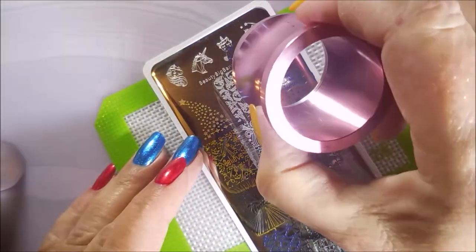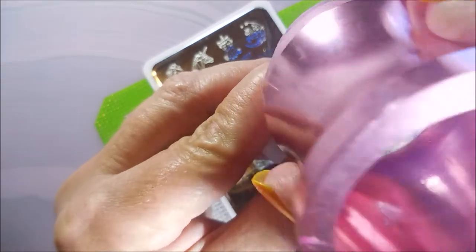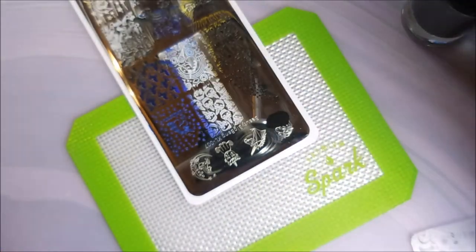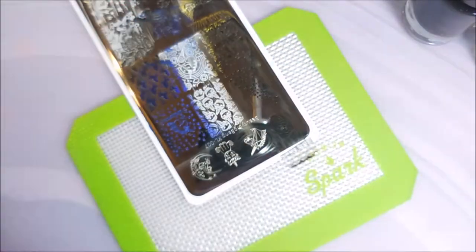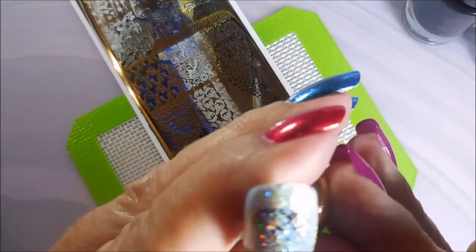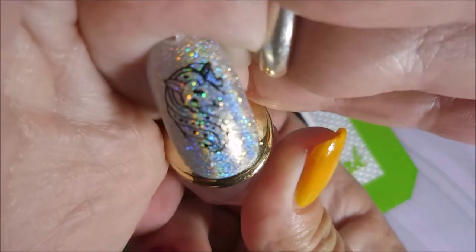And this one's pretty too. That one turned out really good. I have flipped the plate over so I can get to these smaller images. Save the best for last, right? This one's really gorgeous — I could see you filling that image in, doing some reverse stamping with that. It would be so cool.